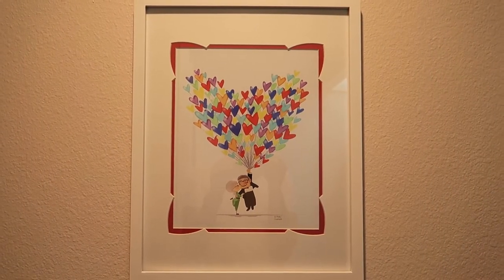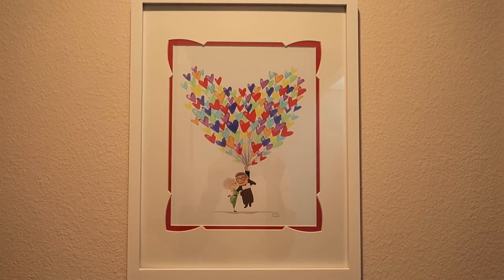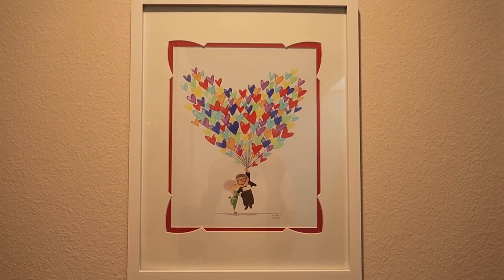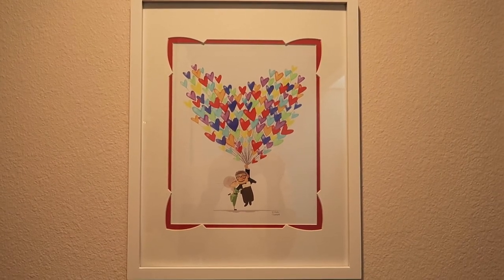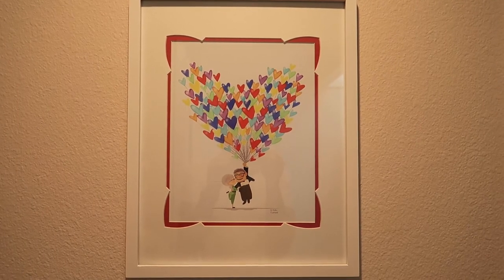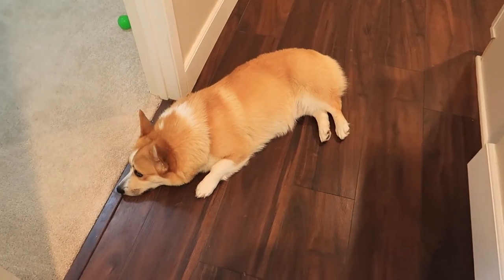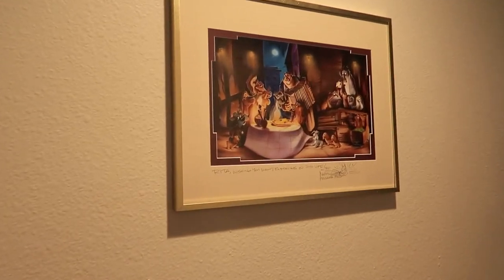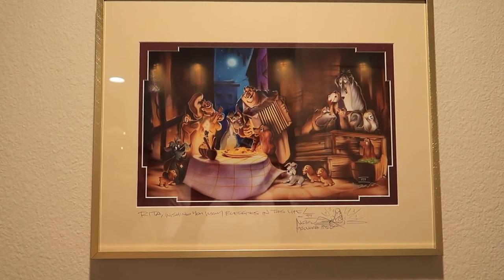This next one is in our hallway — it's of Carl and Ellie, and Carl's holding a huge bouquet of heart-shaped balloons. This is another one I got from Wonderground Gallery. It's probably one of my favorites — it's so cute. I definitely had to frame this one in my hallway. Again, this is a Target picture frame. And then going down the hallway, I do have another artwork.